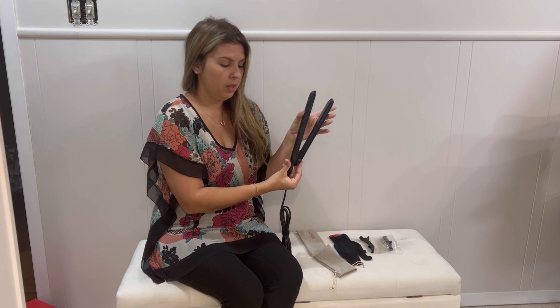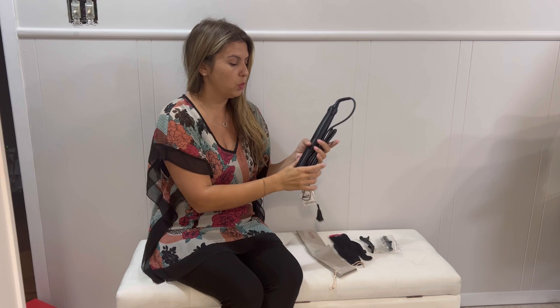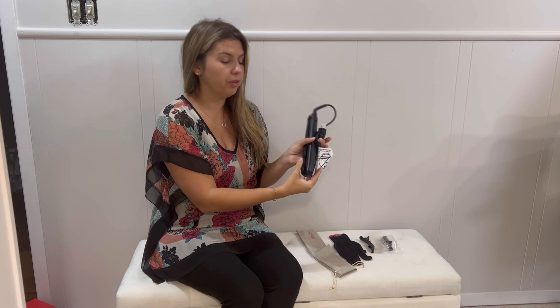Another nice thing is it locks in place like this, or you can open it up easily. You can close it and open it, so that's really convenient. The other ones always stay open and you have to twist the cord. With this one, you don't even have to twist the cord, so it doesn't ruin the cord as well.